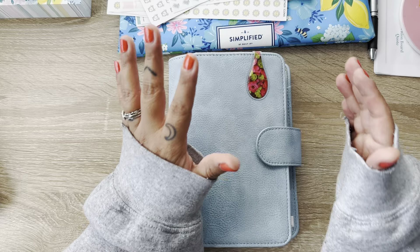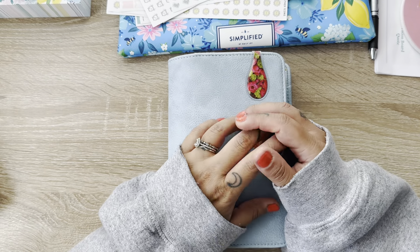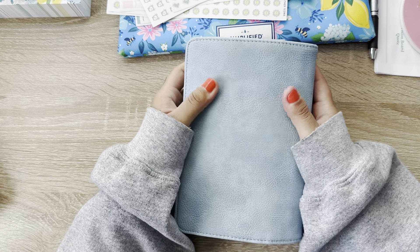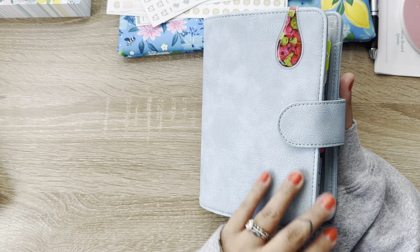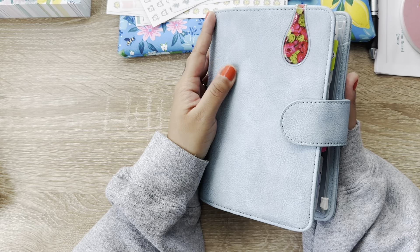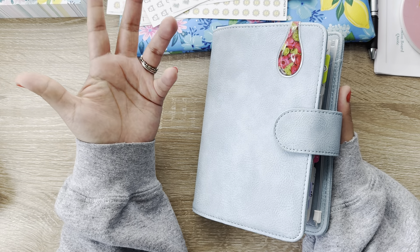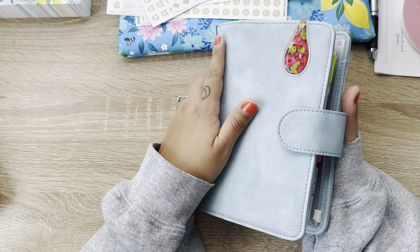I wanted to do a cover change to see how I feel. Not that I don't love this beautiful blue stone cover, but I just wanted to do a little bit of a switch. So I'm going to switch everything over to my other personal rings planner just to see how it comes out and how it looks. I might even switch back after doing the whole process. But I'm like, why not just turn on the camera and film it and kind of just hang out and do a little bit of a chat with you.